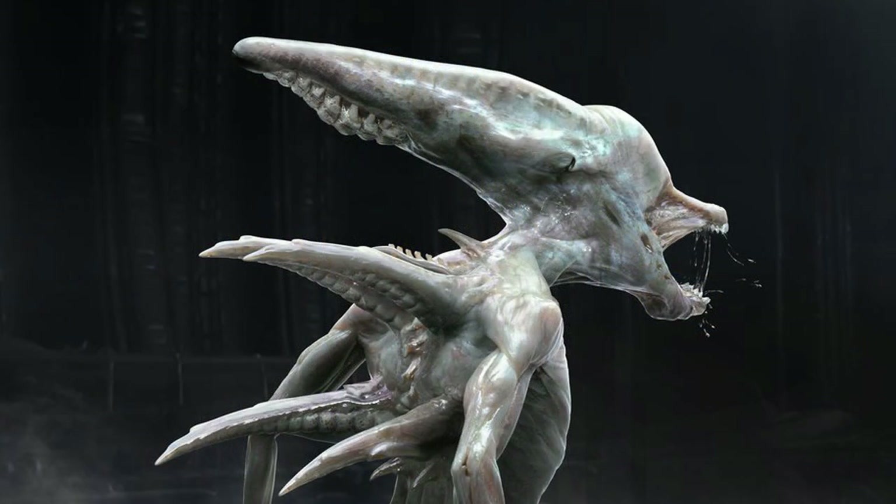The next design went back to look very similar to the Deacon Alien from Prometheus, but still retaining the Neomorph spikes on its back. There were also some types of ridges located underneath the spikes on its head and back. We can see the inner mouth extends outwards like a goblin shark. I think this design was too similar to the Deacon, which is why it might have been rejected.